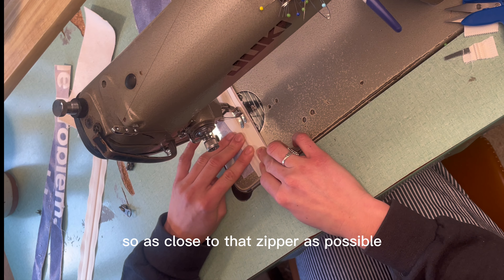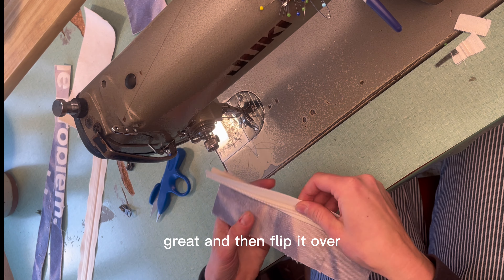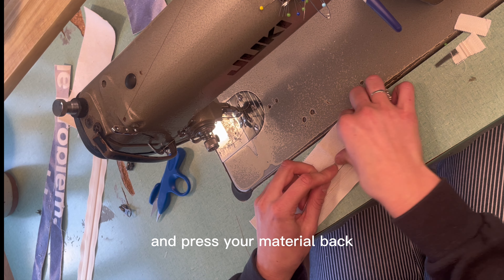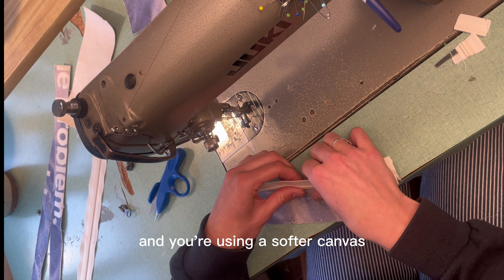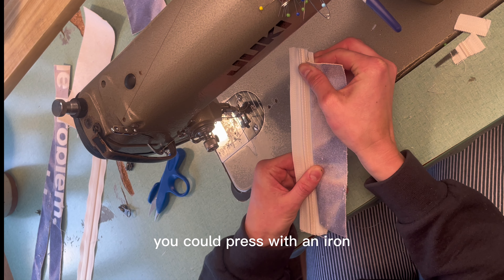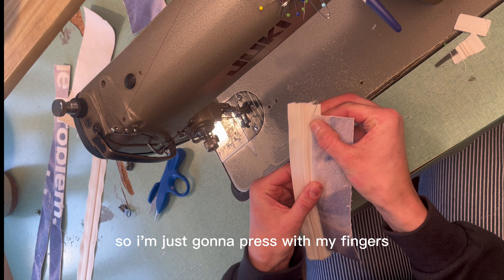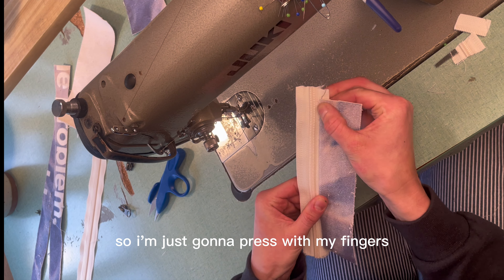Don't forget to backstitch and sew as close to that zipper as possible. Then flip it over and press your material back. If you're using a softer canvas you could press with an iron; this is pretty heavy duty so just press with your fingers. Then topstitch it — line it up and everything's at a quarter inch.